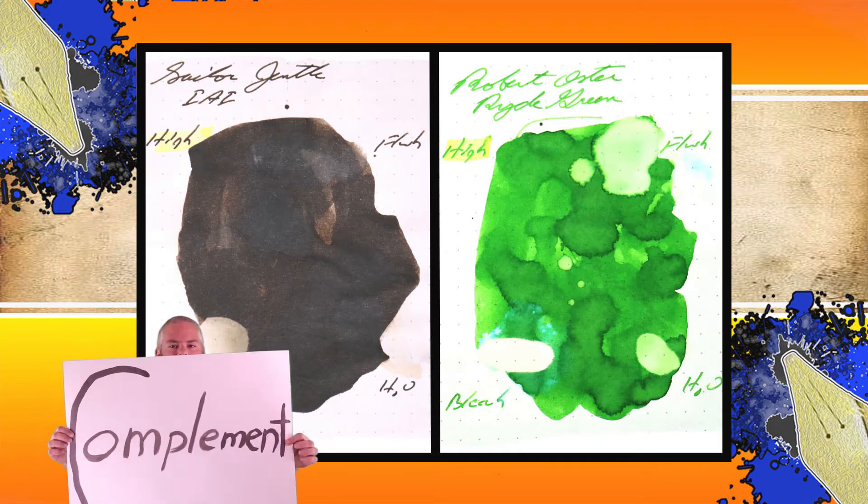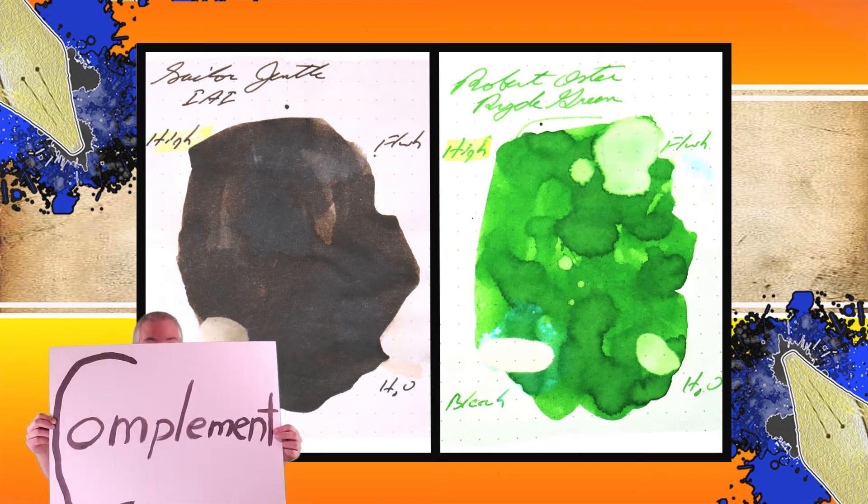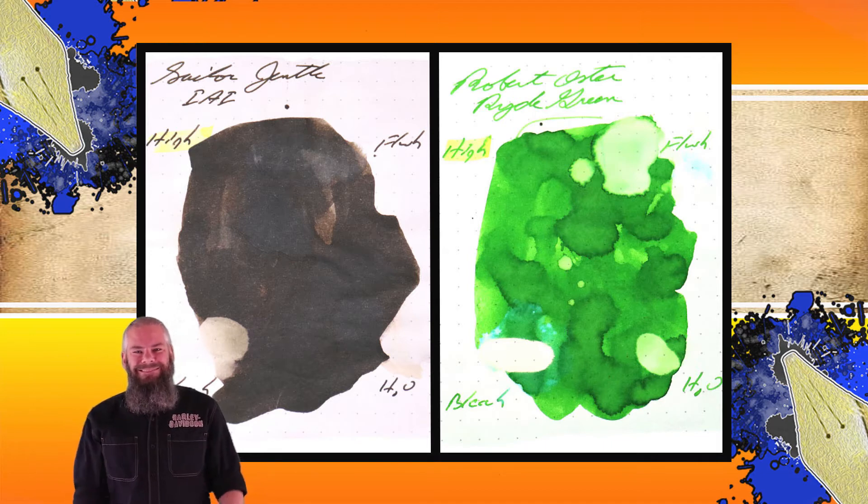Instead of finding an ink that looks like Sailor's IAI Dark Green Brown, I would prefer to find an ink that complements its color on the page. I went for a nice bright green, and I chose Robert Oster's Ride Green. The second writing sample is done on TWSBI 28-pound copy paper and 20-pound copy paper.